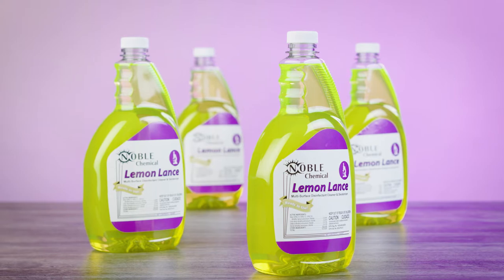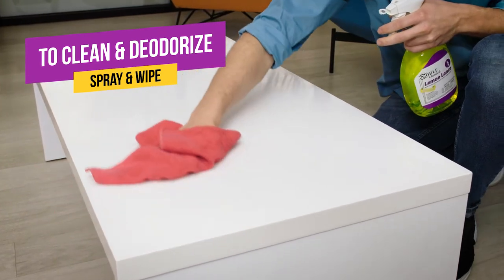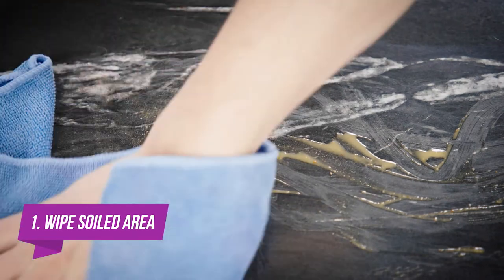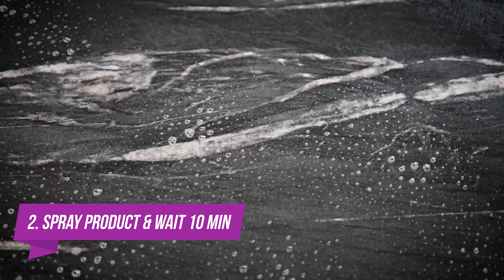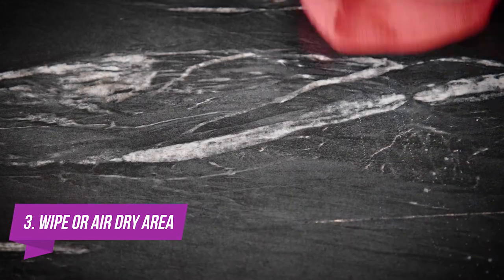With this ready-to-use disinfectant, you don't have to bother with diluting any chemicals. To clean and deodorize, spray Lemon Lance Ready-To-Use on any area and wipe. To disinfect, simply wipe down the soiled area with a rag, then spray Lemon Lance on the area's surface. Allow the area to remain wet for 10 minutes, and then wipe it down or let it air dry for sparkling results.